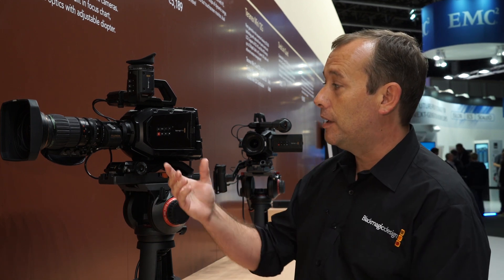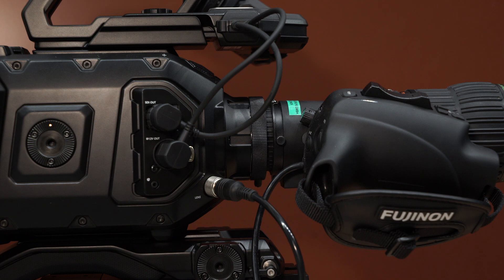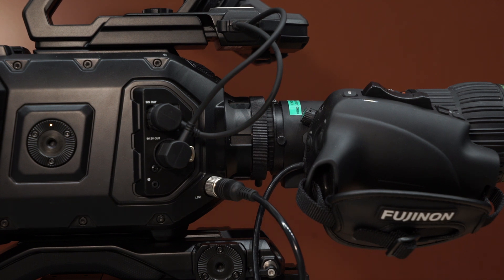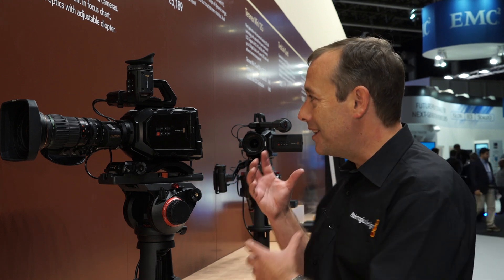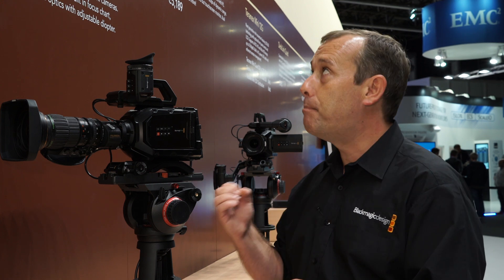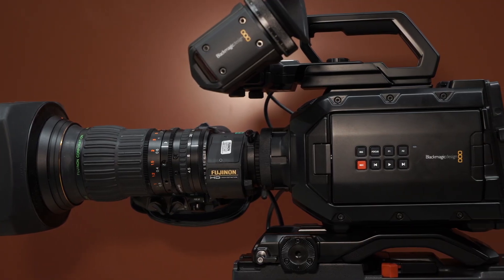What we have on this camera here, showing with the Fujinon lens, is the ability to now use those lenses on what is an Ursa Mini PL camera. We have a B4 to PL mount. The beauty of this is that the Ursa Mini PL can be very easily changed into a B4 camera. That mount costs just €279, so you take the Ursa Mini PL, add the €279 B4 mount, and you can now start to use your Fujinon, your Canon, your Sony ENG B4 lenses on Ursa Mini.